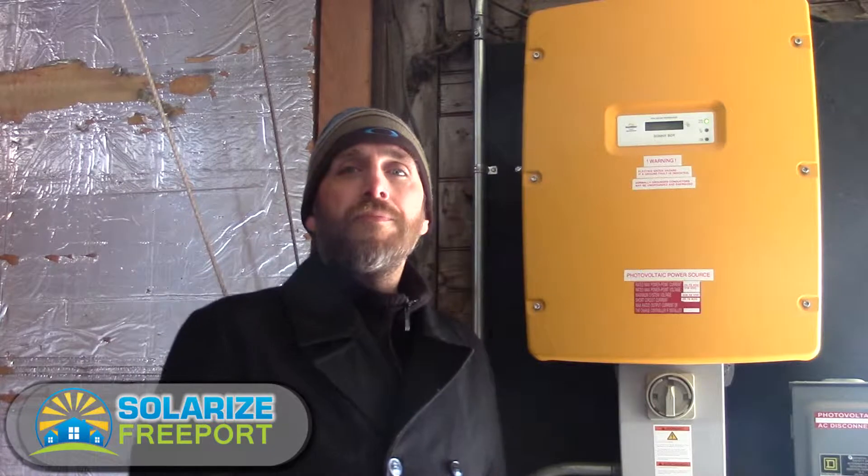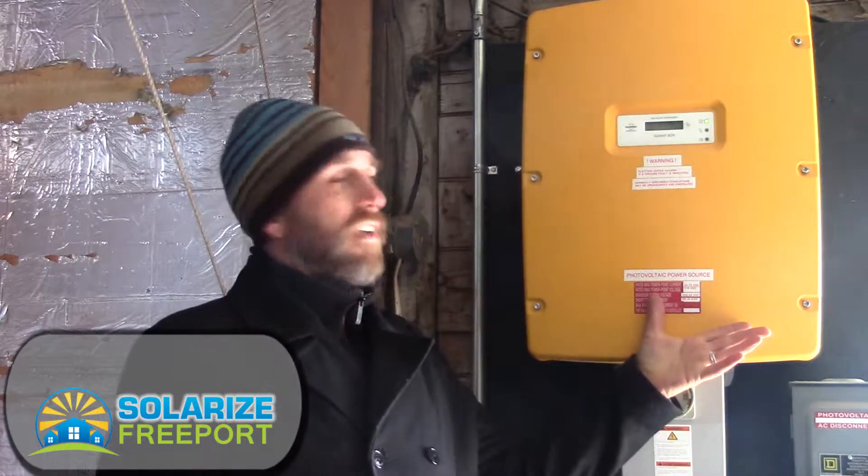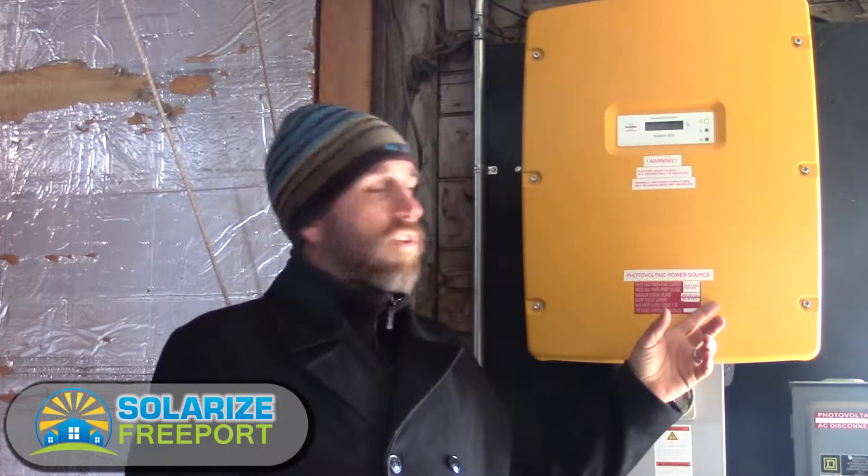Here we are near the electric service panel for this system. We're standing next to a string inverter. That term 'string' refers to how we wire solar modules — we call them strings in terms of panels wired in series. Typically you're going to see somewhere between five to thirteen modules wired in series with a simple string inverter like we have here.